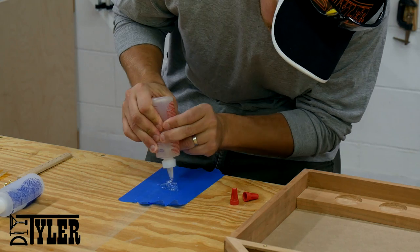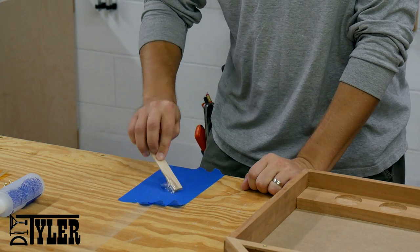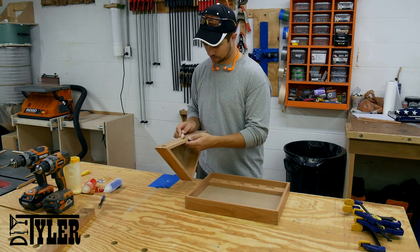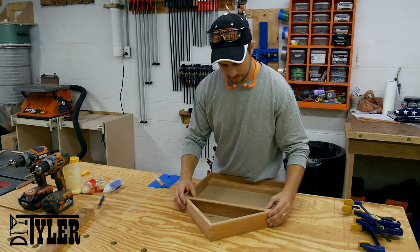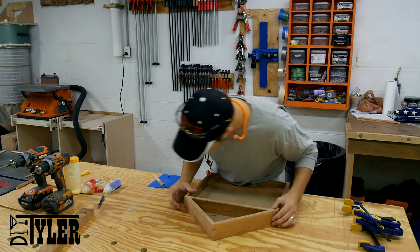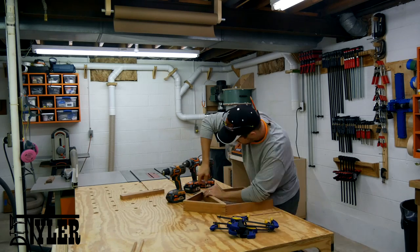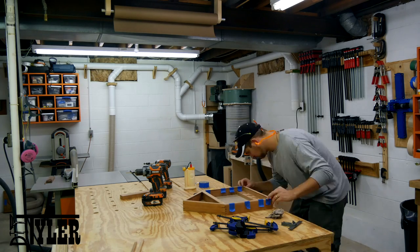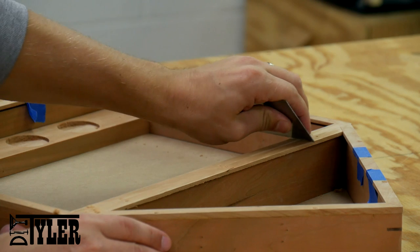I am going to use a little bit of 5-minute epoxy to connect the top triangle and the square frame together. Once the epoxy was cured it was back and forth to the sander to put all the trim in place. Once the trim was all installed, I used a card scraper to even everything out and give it a nice smooth feel.